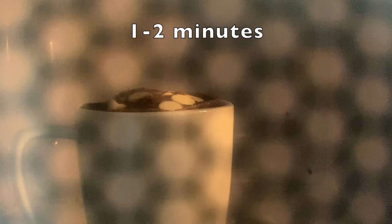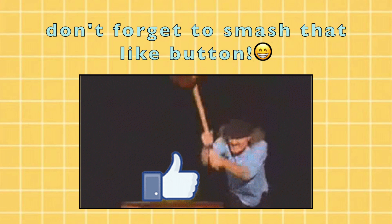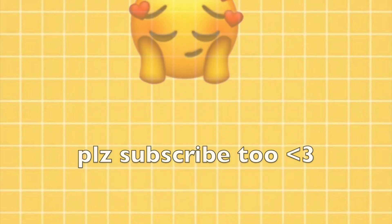Microwave for 1-2 minutes. Don't overcook it. And if you like this video, don't forget to like, share, and comment what you want me to make in my next video.